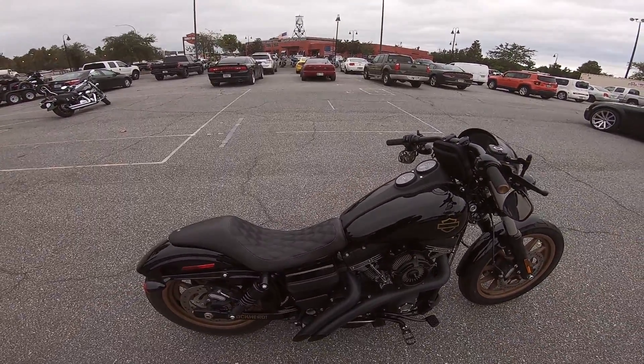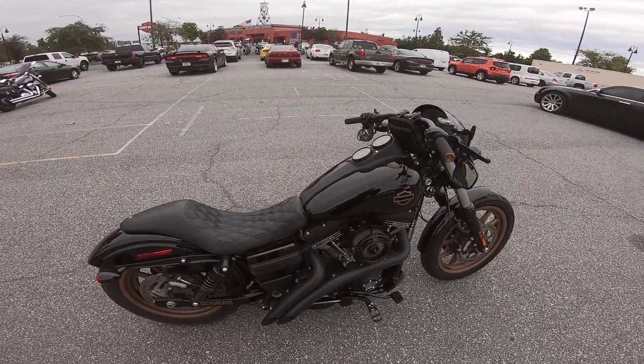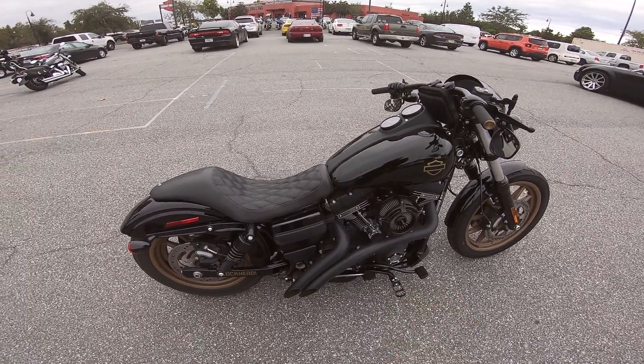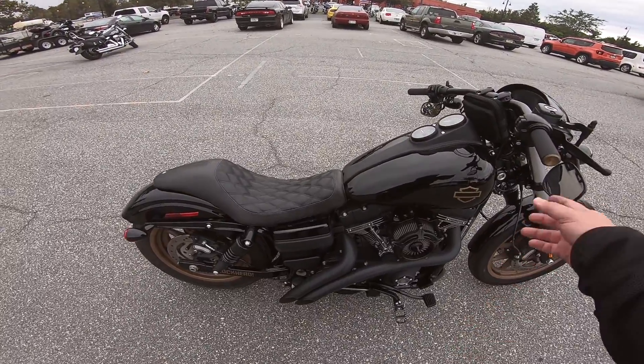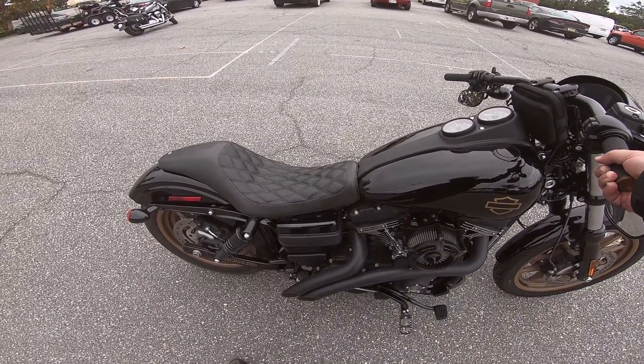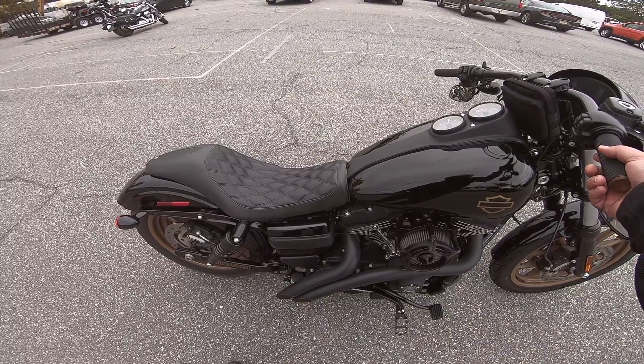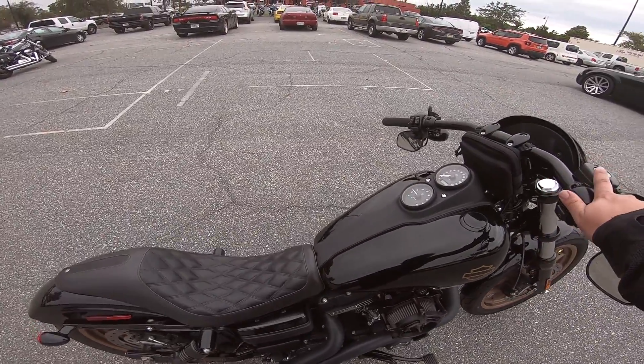Let me crank up the bike real quick so you guys can hear the exhaust. The exhaust sounds amazing — so deep and throaty. I'm riding a stock FXD R right now so I miss that Harley sound. Sounds great.